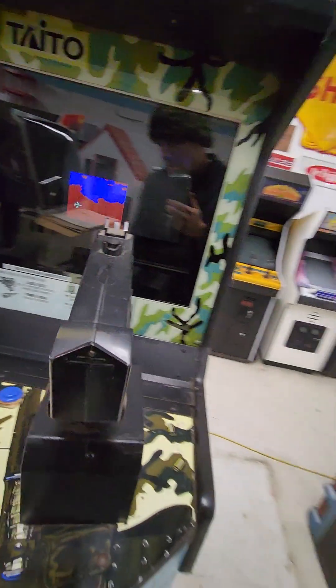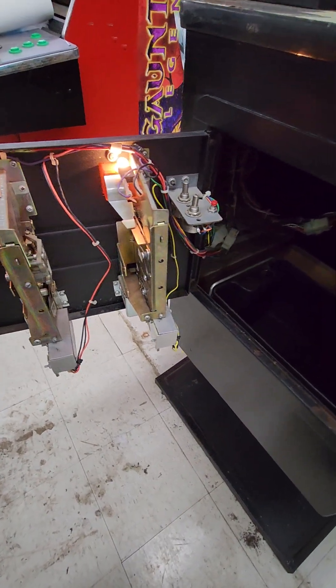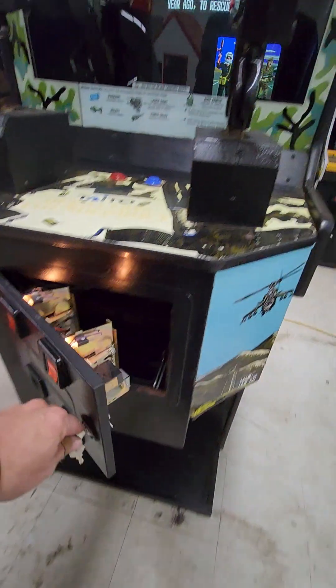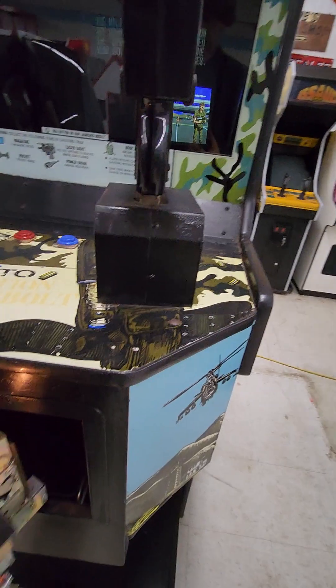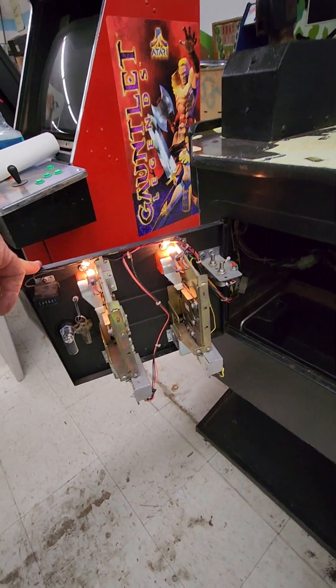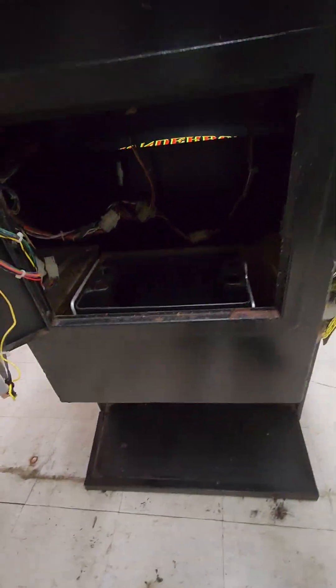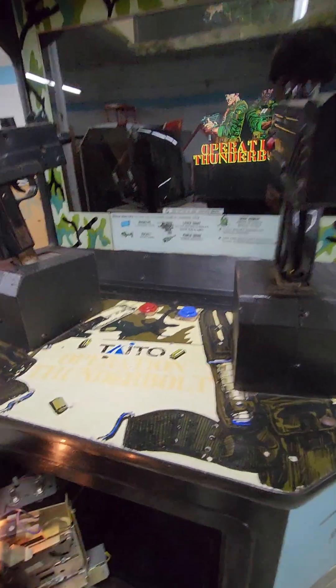It still has the original keys for the back door and for the access door down here. That's a drawer that all the electronics are in — you can put a key in there, open that up, and slide it out if you ever need to change the power supply or monkey with the board. It's got working coin mechs for quarters and a nice clean coin box. It's all ready to go into your arcade.